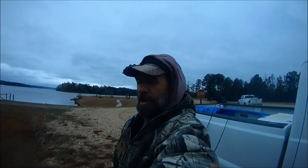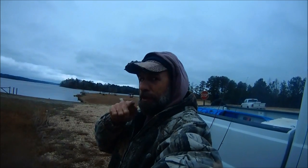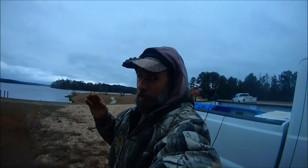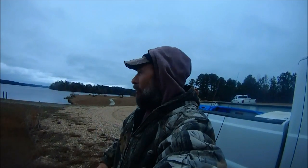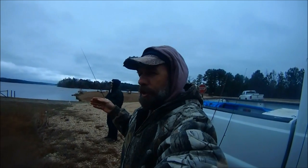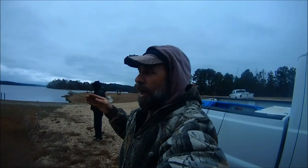Hey, welcome back to M-Hood Fishing. Today I am on Lake Okissa, which is a Bill Dance signature lake in Mississippi, and it is January — actually January 12th. Do you know what that means? It's my birthday. So I'm out here with my good buddy Sasha and it is kind of cold. It's in the 30s. It just dropped last night. It's a little windy, not too bad.